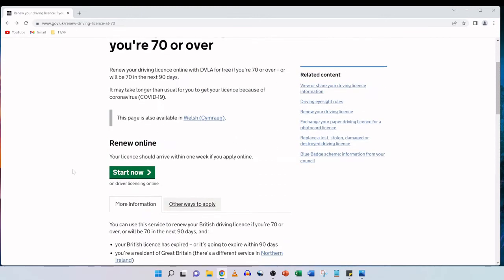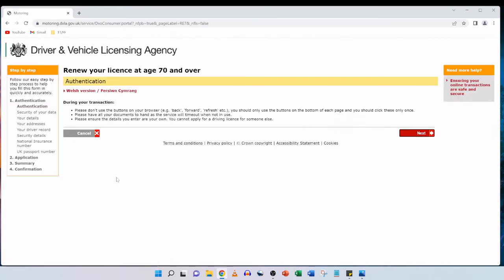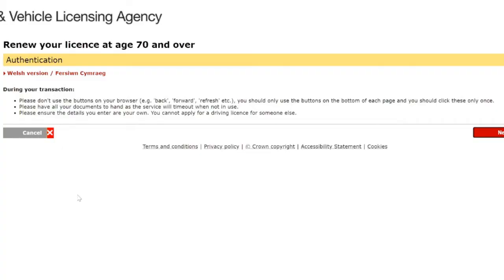We're going to click on the 'Start now' button to initiate the application. The authentication page says 'Renew your license at age 70 and over.' During your transaction, please do not use the browser buttons such as back, forward, or refresh. You should only use the buttons at the bottom of each page and click them only once. Please have all your documents to hand as the service will time out when not in use, and ensure the details you enter are your own — you cannot apply for a driving license for someone else. We're going to click on next.